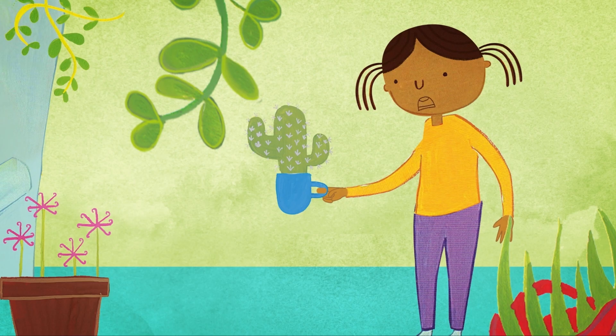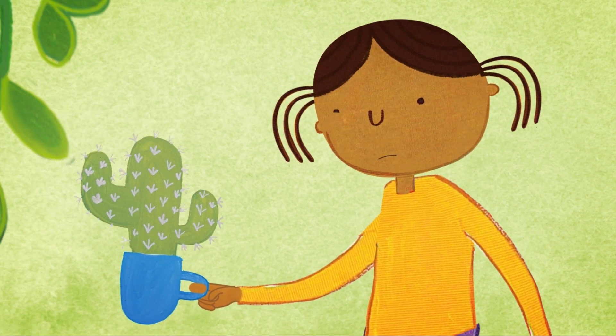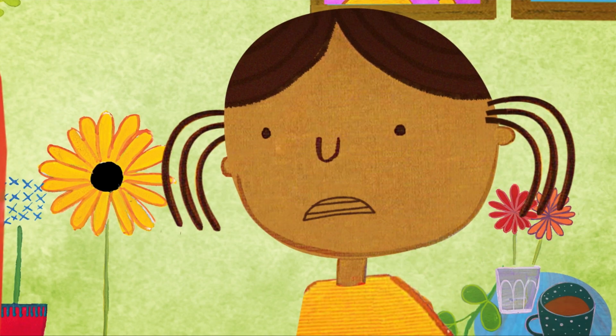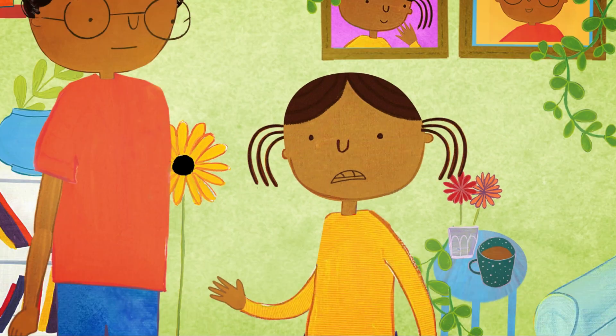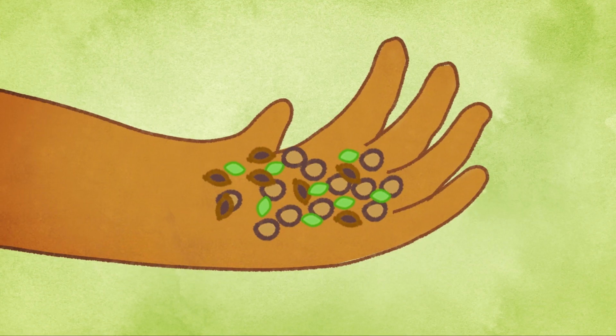Hey Errol, I just found this cactus growing out of my favourite cup. Oh, sorry, I sort of ran out of containers for my plants. We don't need more plants Errol. Look, our house is full of them. But I have so many extra seeds.